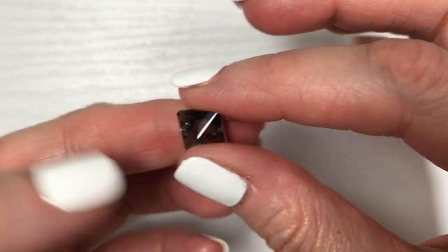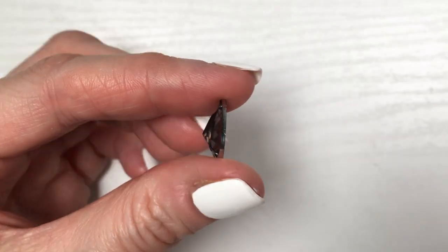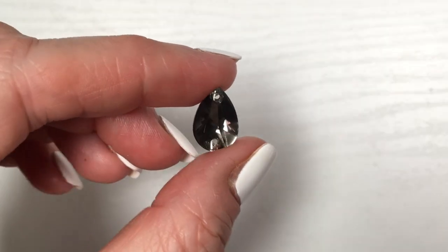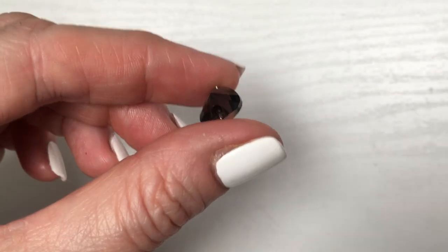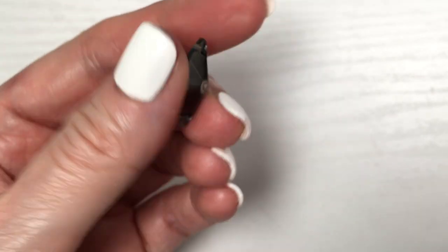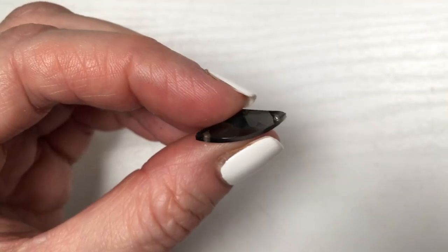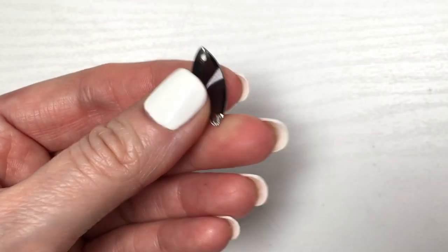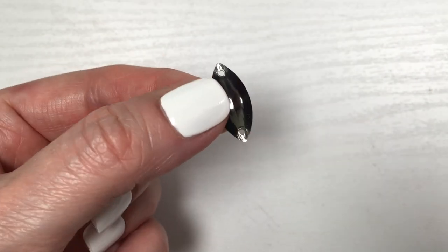I'm going to be using three shapes: some square ones, then a teardrop sort of shape, and another shape. I'm going to link some that I found online below. You don't have to use the exact ones I'm using — I'm just showing you what I did and where you can find them.